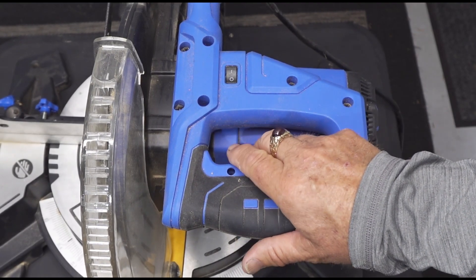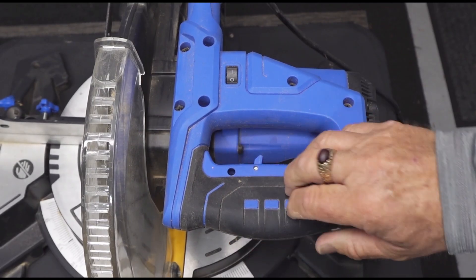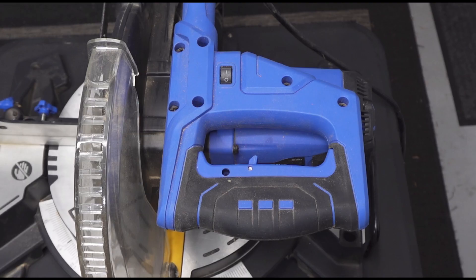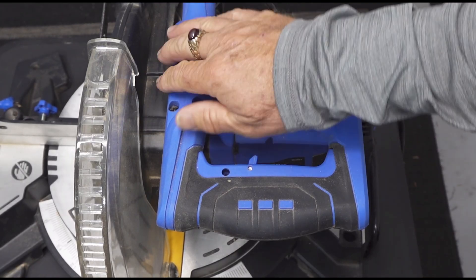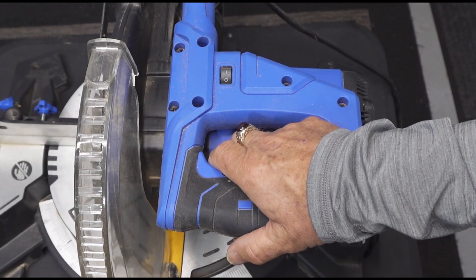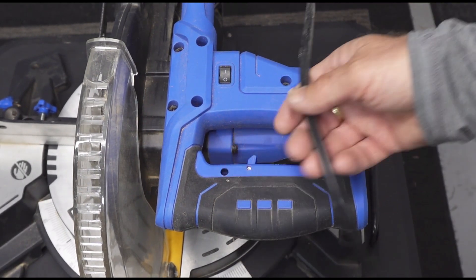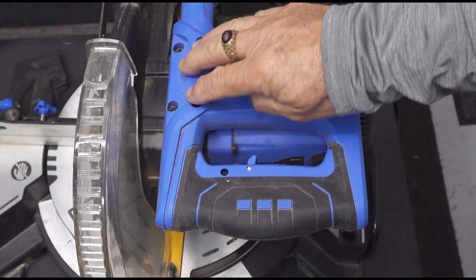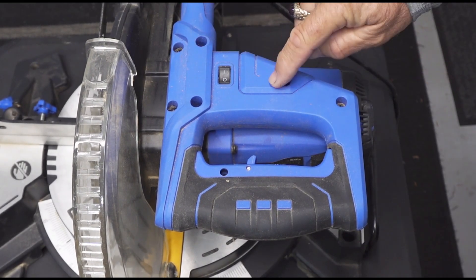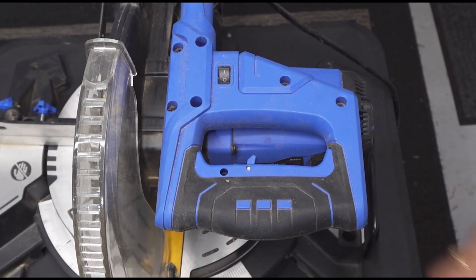It's plugged in — safety trigger — nothing. Even give it a bang — nope, nothing. So we're going to have to remove this cover and do some troubleshooting. One thing I suspected may have happened with all the work he's done is that the cord has a break in it somewhere. I can see six screws plus one on the back side to remove, so I'll do that with my drill.